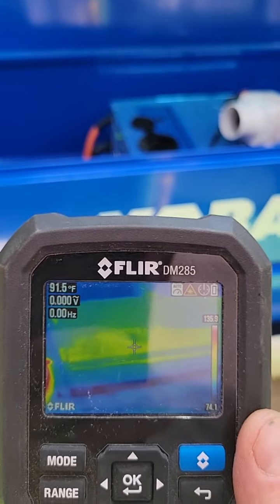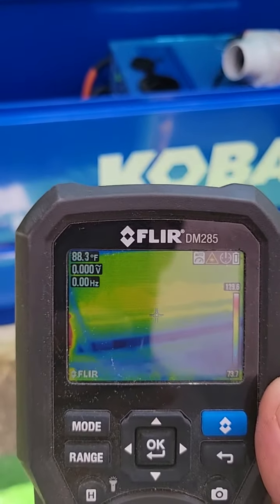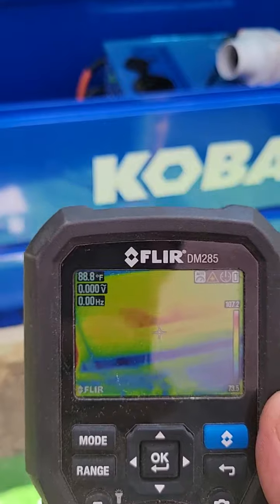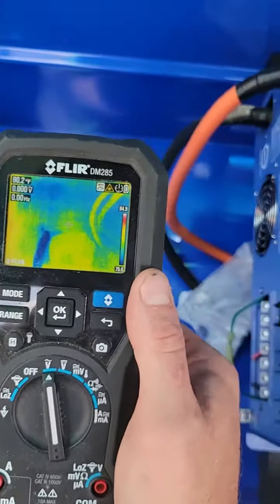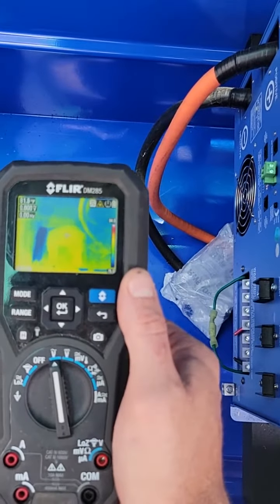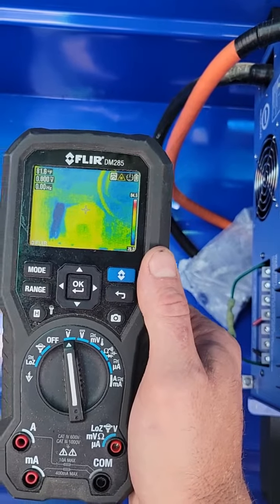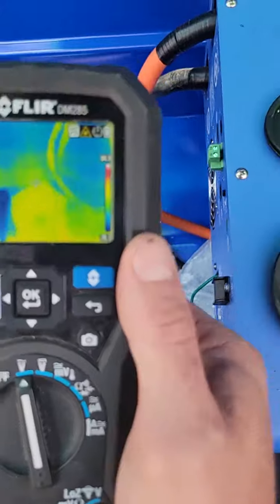We're checking the full temperature out here — it's 80, almost 90 degrees. I've dropped it just by putting a shade over the top of the unit down to 81 degrees.